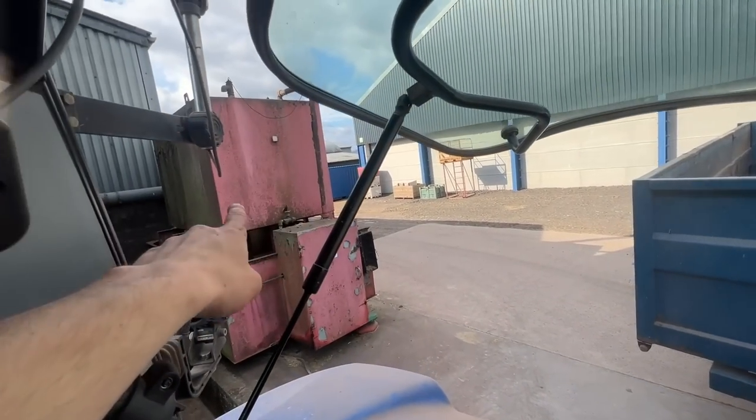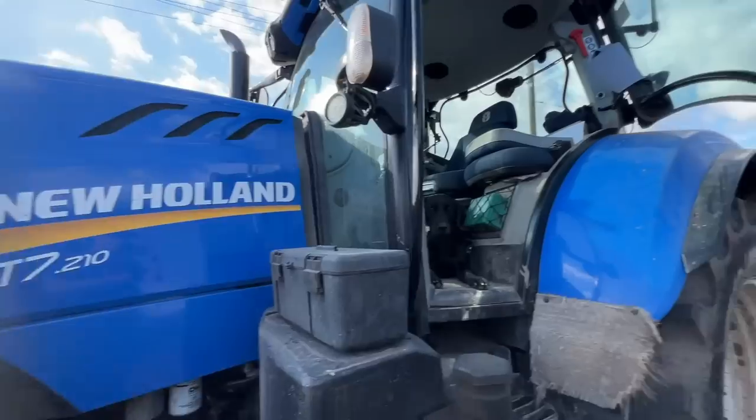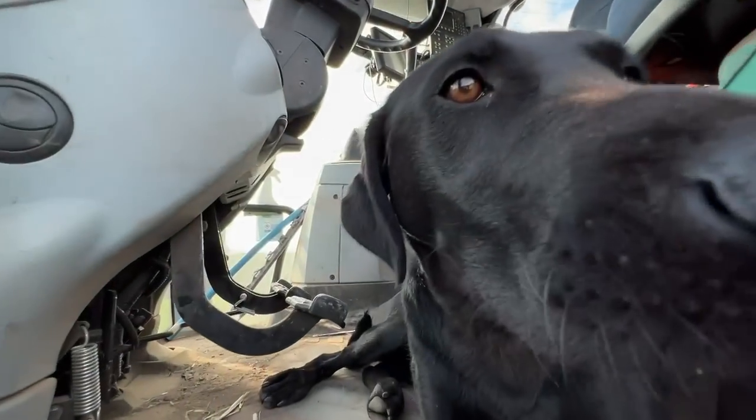Dump that there. Dad's going to grab the chaff out the dryer — the last of it — and dump it into that trailer. Looks nice. This tractor's needing a clean as well, but no time for that.